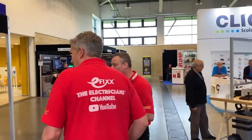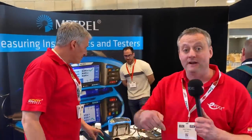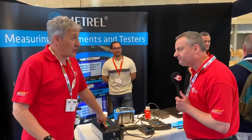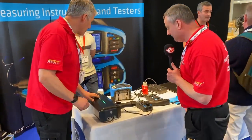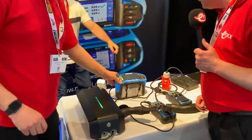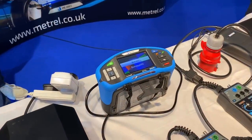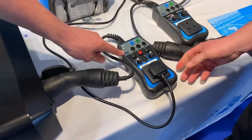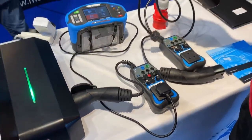Shall we speak to our good friends at Metrel? They haven't got their Ring Final Circuit tester here, but if you want to check out their Ring Final Circuit tester, Gordon will leave a link in the description. Joe's made a brilliant video on that — it's a great bit of kit and a popular video. We've got the EV tester and our favourite, the MI3155. And with this EV Doctor, the 1532XA, we've done a whole video on that, showing the functions between the EV charging lead as well.